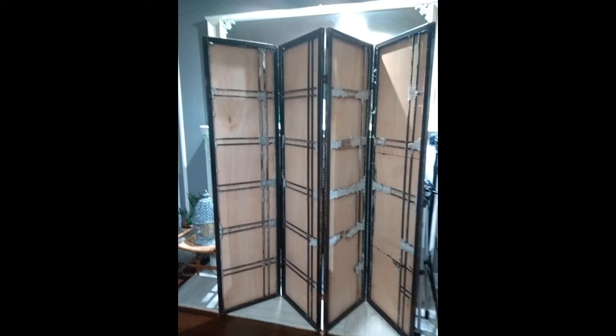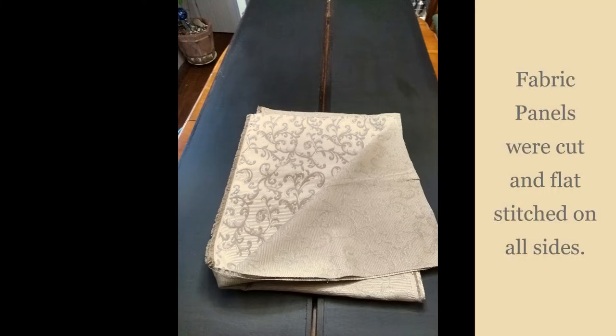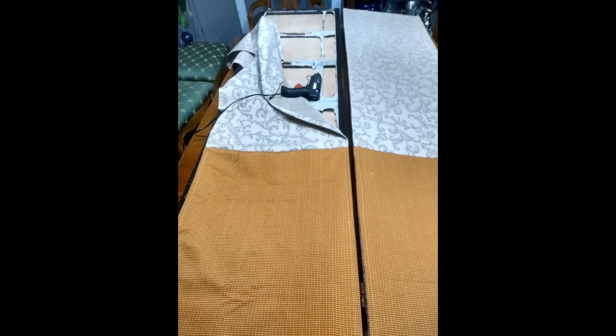I then attached the plywood panels to the frame by using hot glue and finishing nails. This photo is showing the opposite side of the screen after the plywood was on. I then cut four fabric panels with overage on all sides so I could flat stitch the sides to finish the panels off.